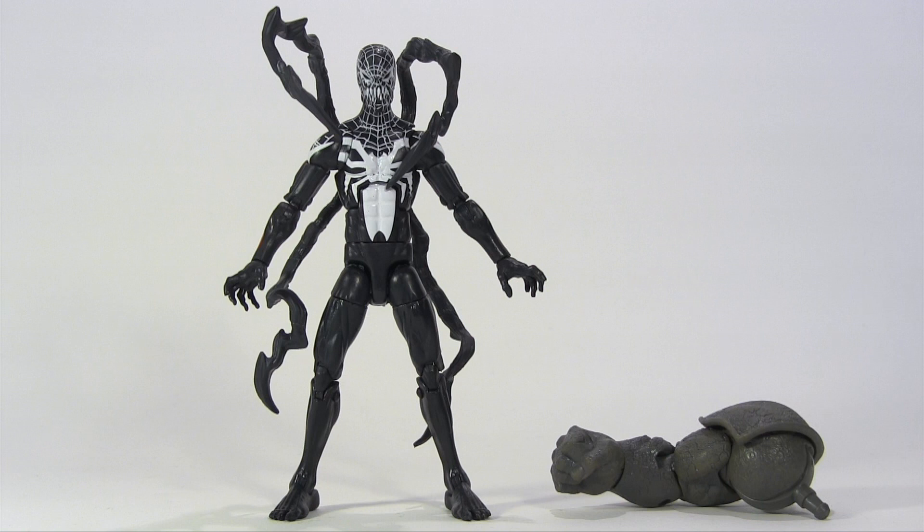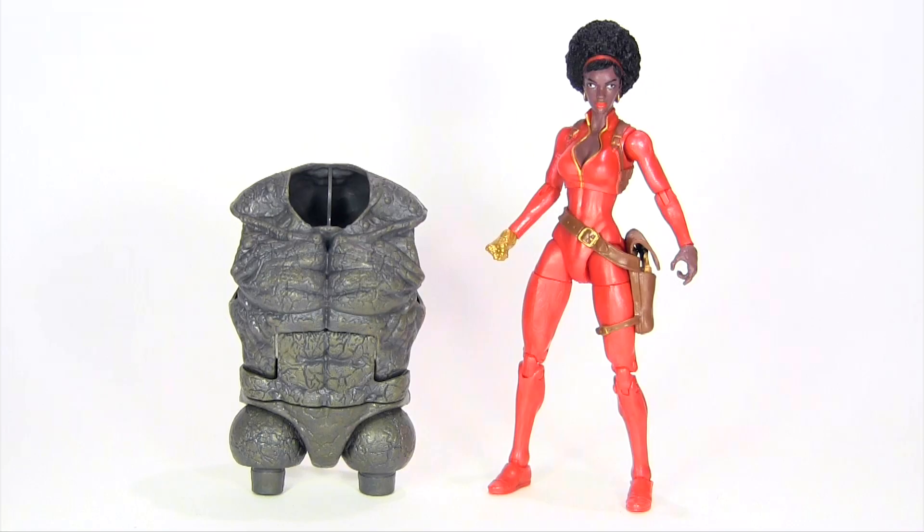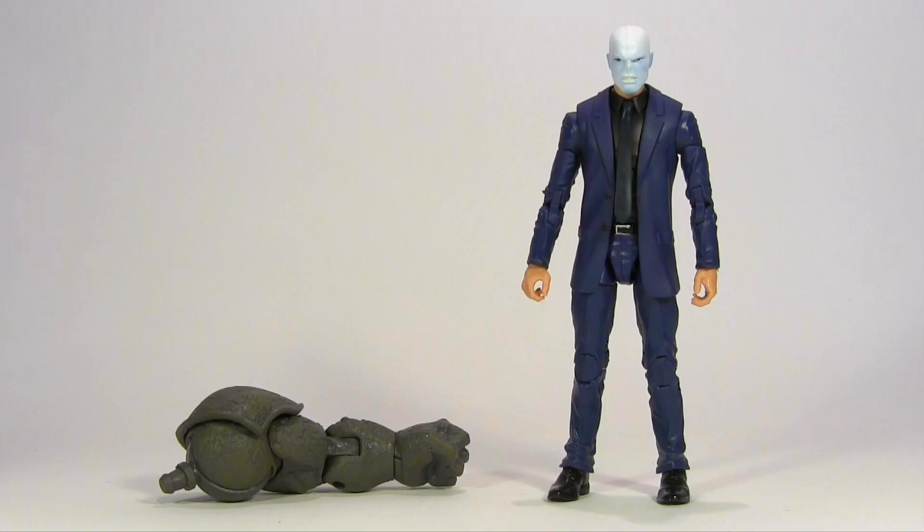Starting with the bottom of the heap and contributing Rhino's right arm, it's Superior Venom — or as I call him, Venom. Then coming with Rhino's torso, it's White Tiger. And also coming with Rhino's torso — if you want every figure from the wave you'll end up with a spare torso — it's Misty Knight. If only I hadn't had to do Hasbro's job for them and paint her eyes right, then she should have been higher. Then coming with Rhino's left arm, it's Chameleon, and really not much separating the top four.